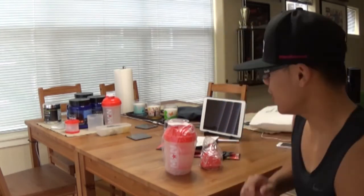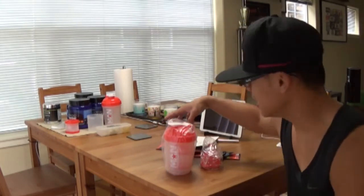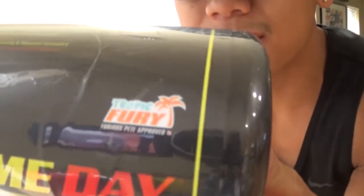So recently I ran out of C4, which is a pre-workout from Cellucor. And following the online coach, I definitely got to try out his recommendation — he's an athlete sponsored by Man Sports. So I decided to pick up the new flavor of Game Day, which is a Man Sports pre-workout. I picked up the Tropic Fury flavor, which is Furious Pete's flavor. I'll link in the description Man Sports' website as well as the online coach. He has a discount code that I used, which saved me some money. So thank you, coach.